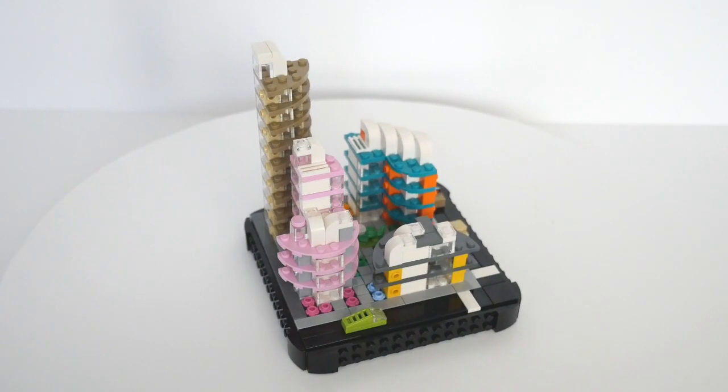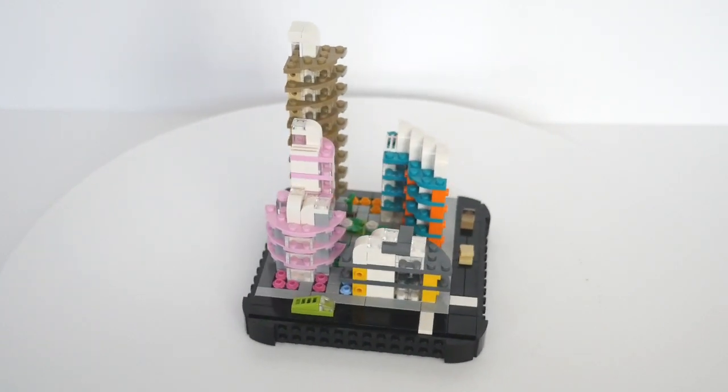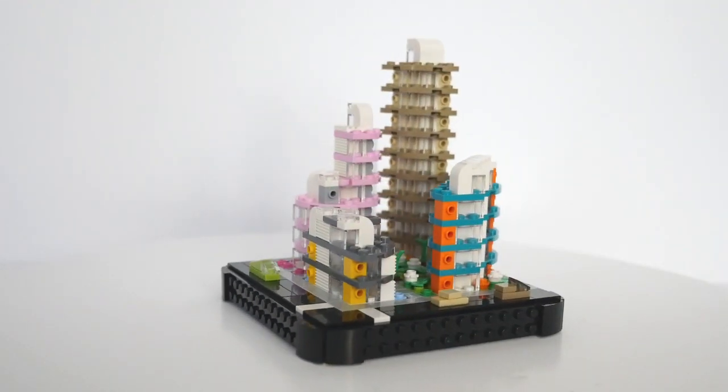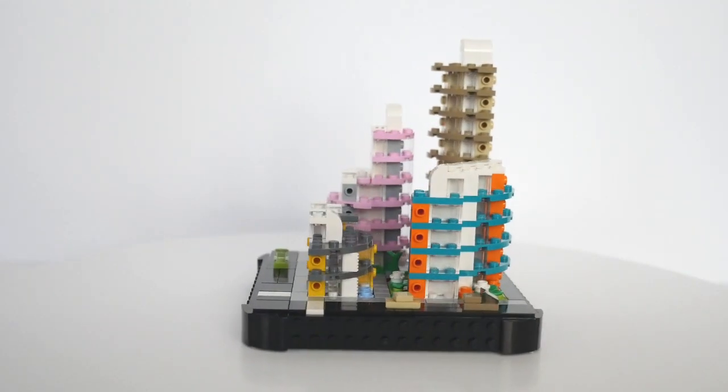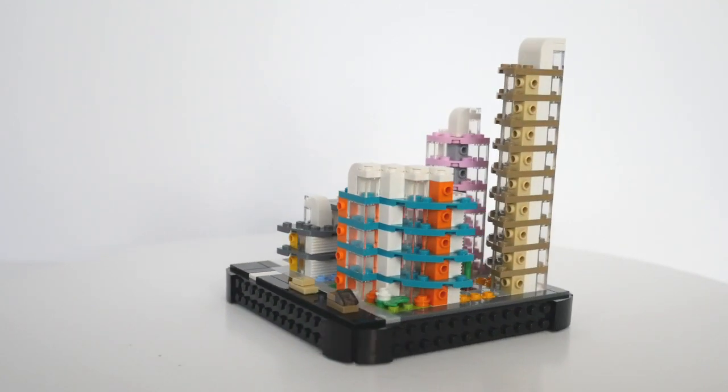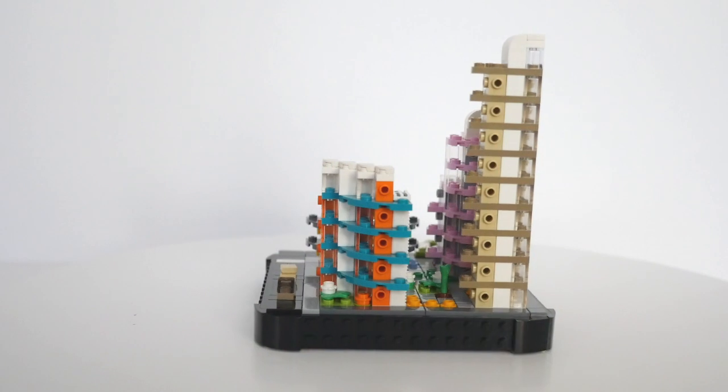They suggested balconies to me, so I put together this block of Art Deco inspired vacation villas. Each smaller build has its own unique architecture and colour scheme, but they fit together nicely to form this complex that any Micropolis visitor would be happy to spend some time in.